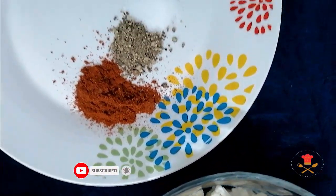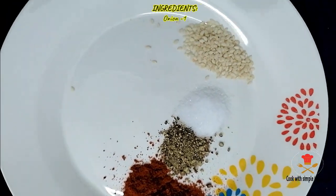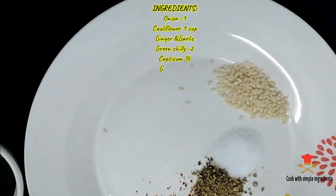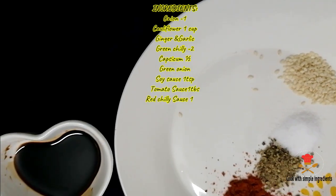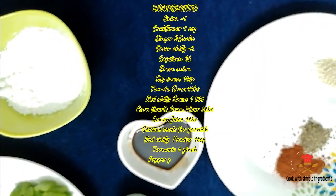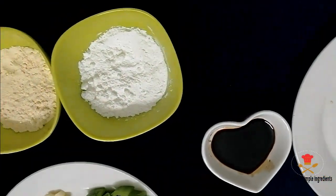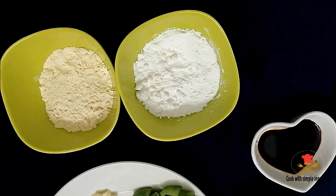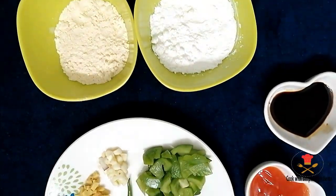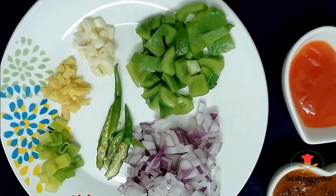For making this recipe, I have given the ingredients here. I have used powder masala about 1 teaspoon, about 2 tablespoons of corn flour and gram flour.